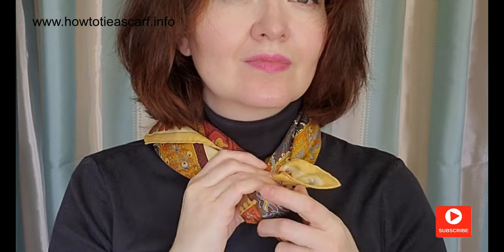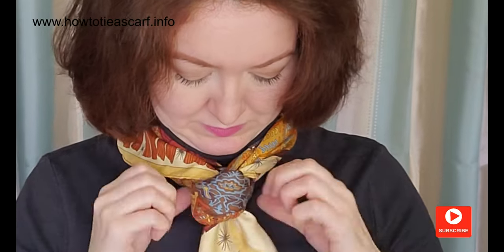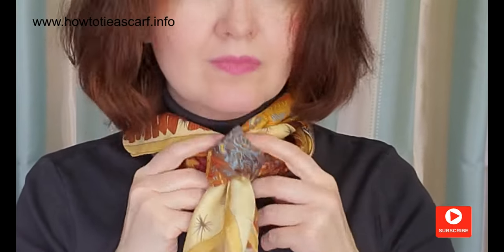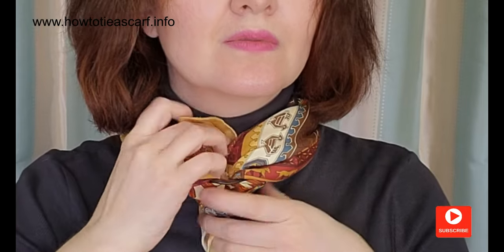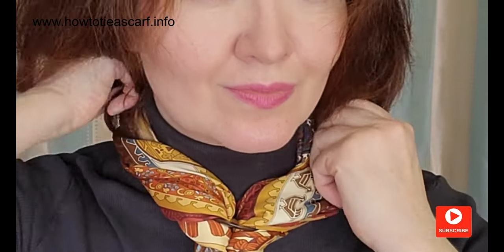By the way, if you like vintage scarves, I will leave a few links to some lovely vintage scarves on Etsy. Twist it once, like this. Spread out all the parts. You have this lovely braid.